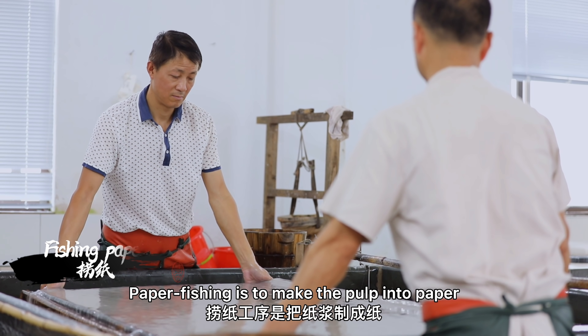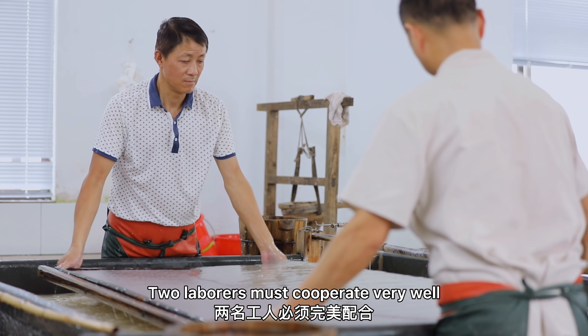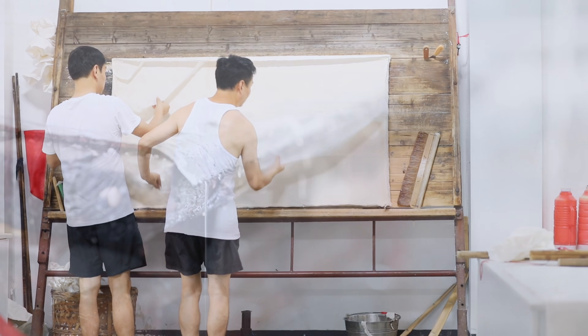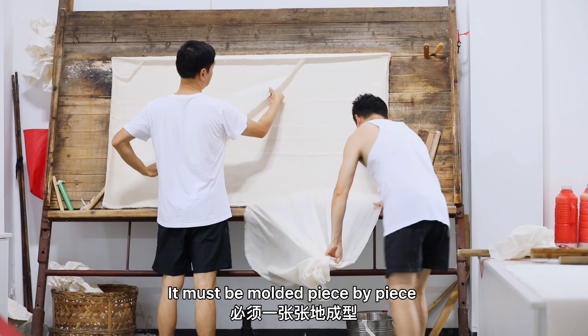Paper fishing is the process of making the pulp into paper. The laborers must cooperate very well to make the paper delicate, then drain the water. While drying the Xun Paper, it must be molded piece by piece.